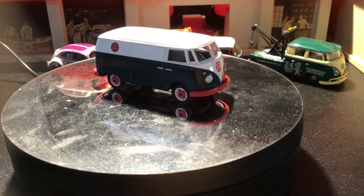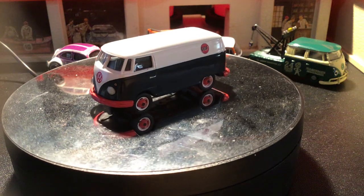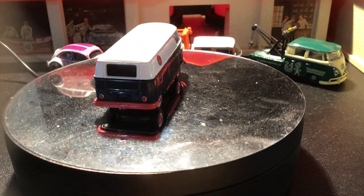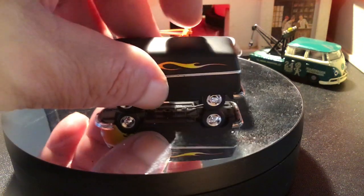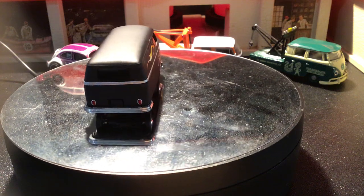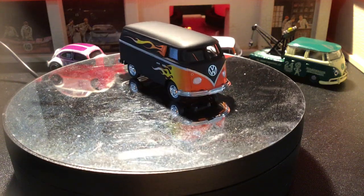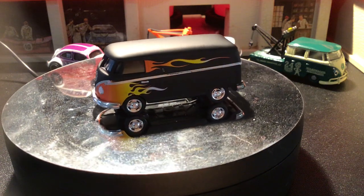This one here has the vintage golf logo on there — before the orange and blue version. This one is red and black. Very cool. Then this one here — I think this was the other one that went with that first one in that diorama four-pack. I'm pretty sure that was the second bus, and then there were two bugs that had flames on them.